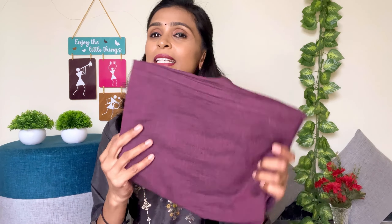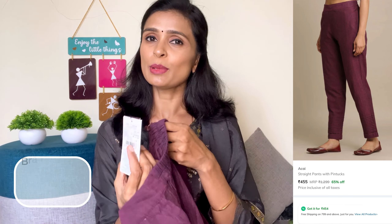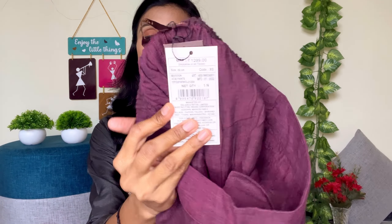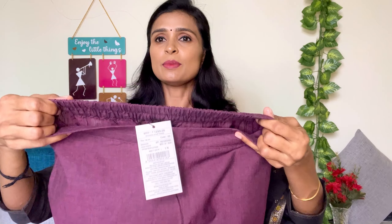The next item is this straight fit pant. This brand is Akai brand. This pant is at 75% offer. You can get it for 300 rupees. The MRP is 1299 rupees and this is just 300 rupees with free delivery. You can purchase it at sale time. You can pick the size as it is a semi-elasticated waist pant.